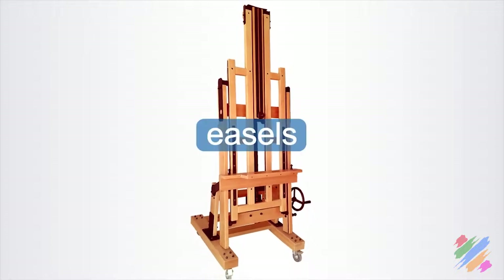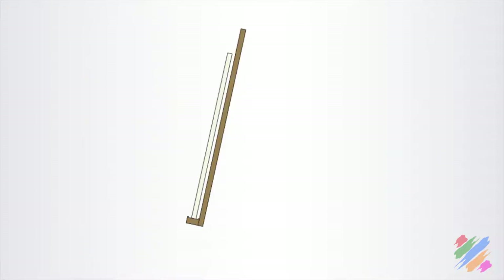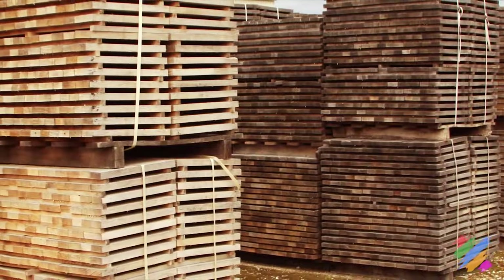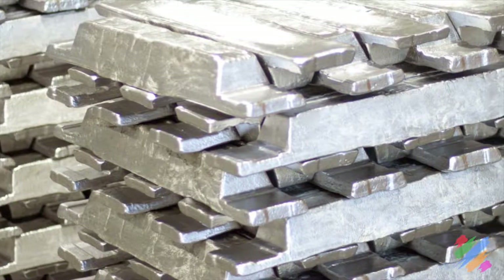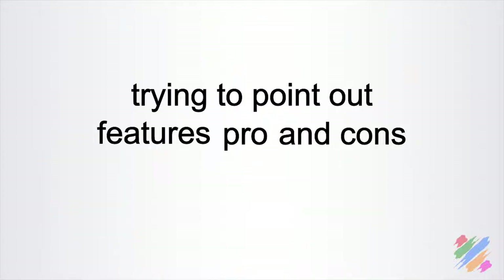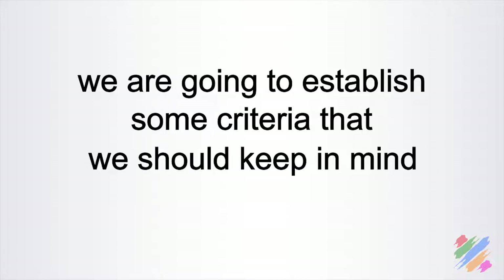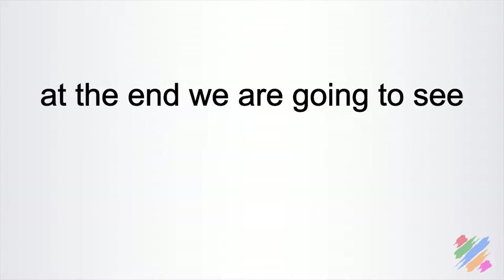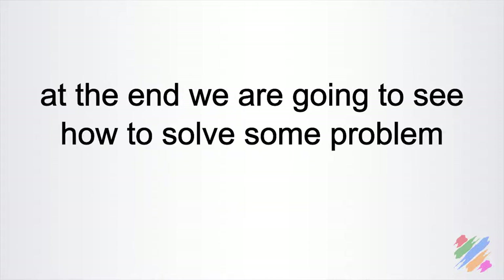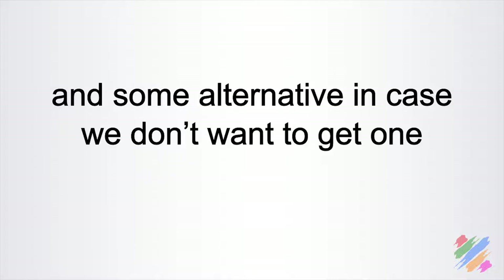Here we are going to talk about easels. We are going to discuss why we should have at least one, see its basic anatomy, the materials normally used to make them, what types we can find on the market, trying to point out features, pros and cons for each one. We are going to establish some criteria to keep in mind when we choose them, and at the end see how to solve some problems while we use them, and some alternatives in case we don't want to get one.